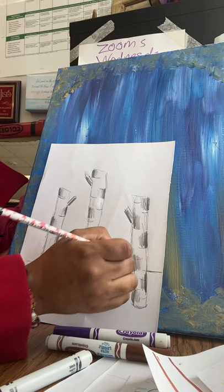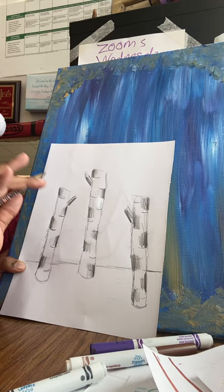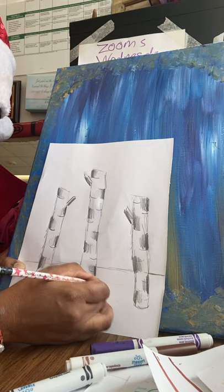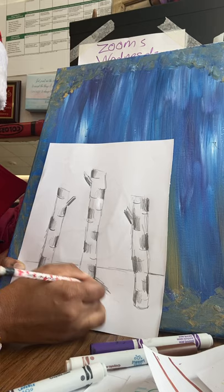Now I want you to pick a side for the shadow. Every tree has to have the same direction of shadow. I'm going to pick the right side, so I'm going to make a slanted line and shade the slanted lines going slanted to the right on each tree. That means the light must be coming from the left side. If you want your shadow going to the left, all the trees need to have the shadow going in the same direction.